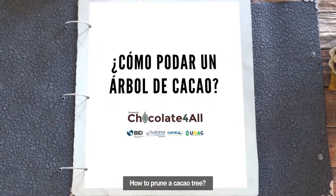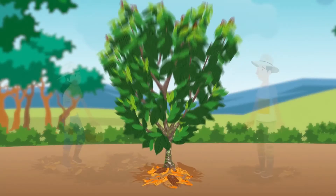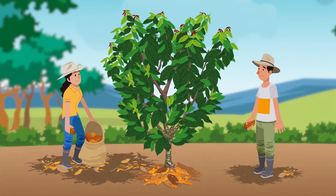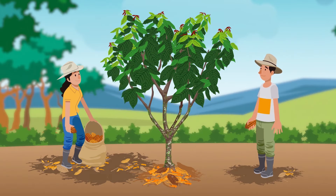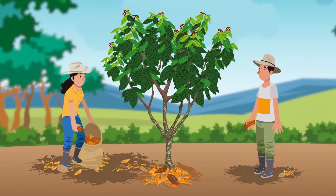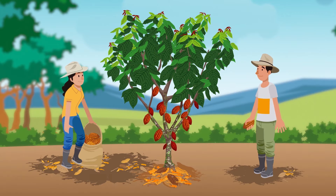How to Prune a Cacao Tree. Cacao pruning is the set of cuts that are made to the tree at important moments of its life cycle, in a technical and controlled manner, to regulate its size, shape and yield. This practice favors the growth, vigor and production of the tree and reduces pests and diseases.